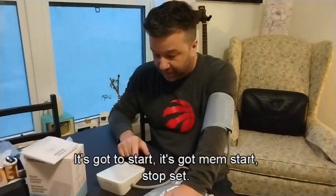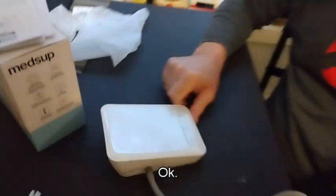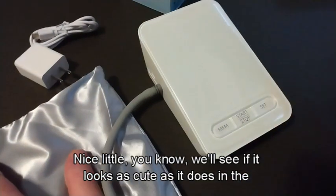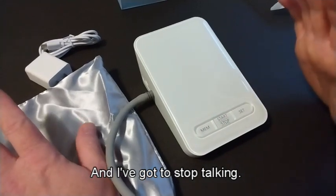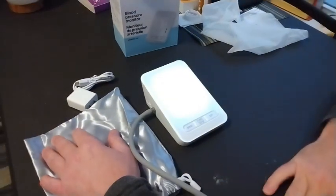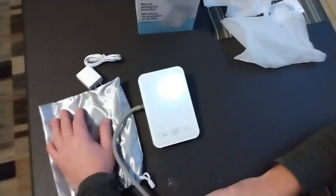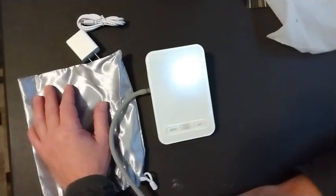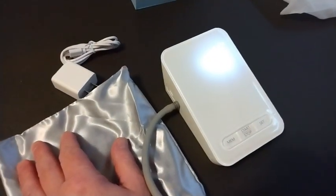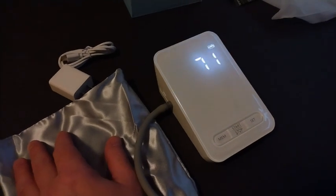So I plug this in. It's got a start, it's got mem, start/stop, set. Nice little machine. I'm gonna hit start and I gotta stop talking, believe it or not. It's hard for me not to talk.